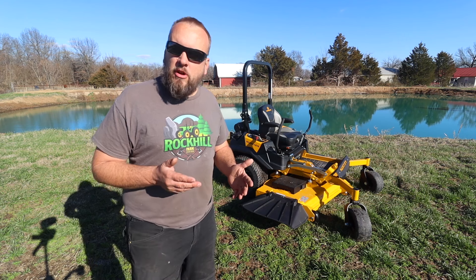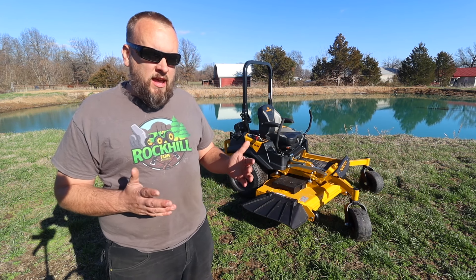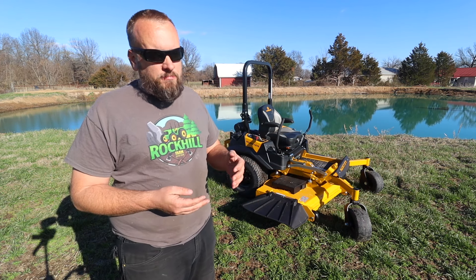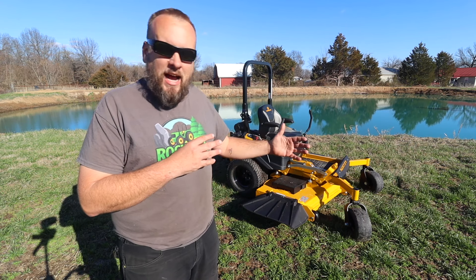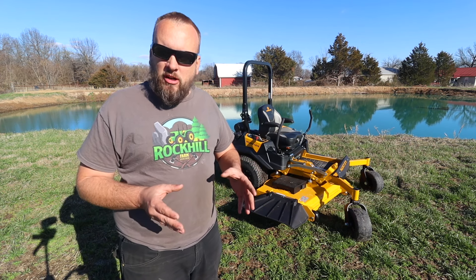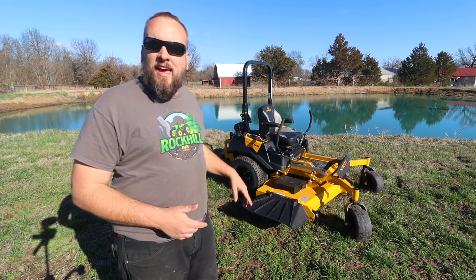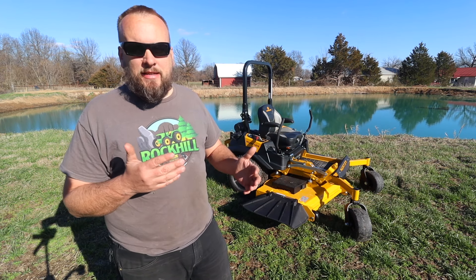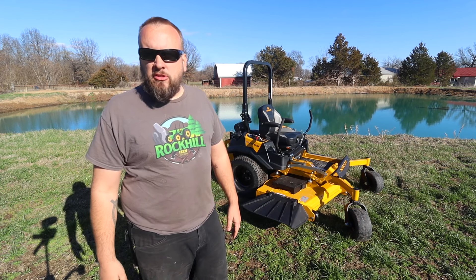If you guys follow the channel, you know I've been mowing with two John Deere stand-on mowers, and I made the decision last fall that I wanted to move on from those two mowers. I'll get into why later, but I really don't have anything negative to say about John Deere. Those just weren't the right mowers for me, and so I've been trying to decide what brand I wanted to go to, and there are a lot of good mower manufacturers out there.